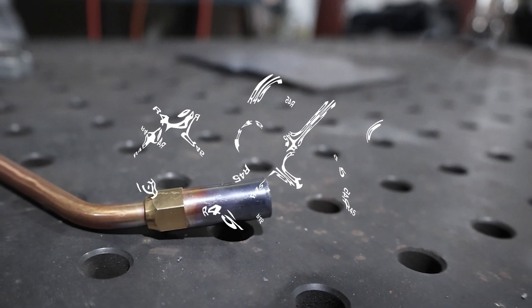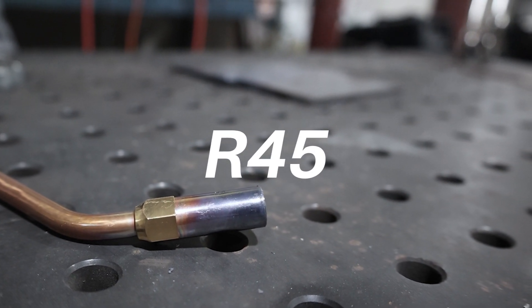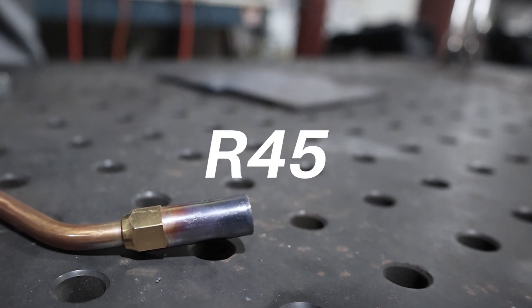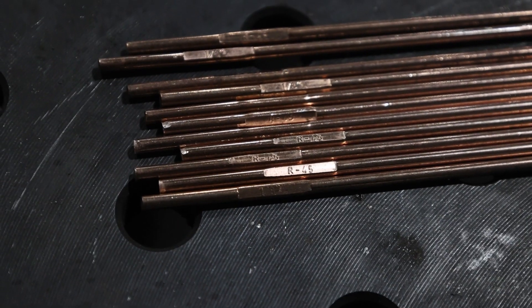Hey, I'm Nico with Blue Demon. Let's get it. I'm Nico here at the Blue Demon headquarters. Today we're going to talk about R45.